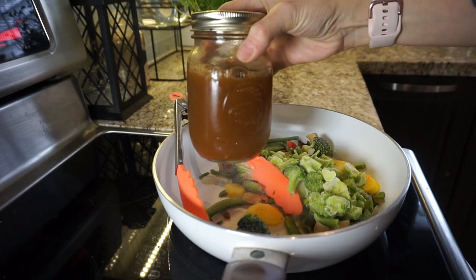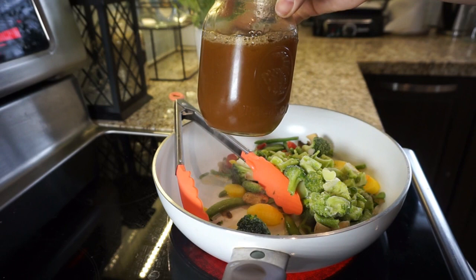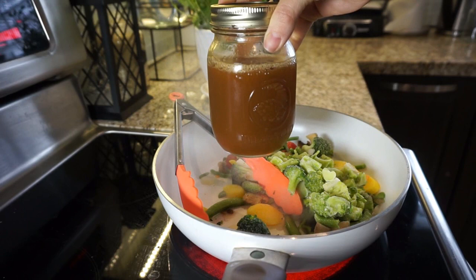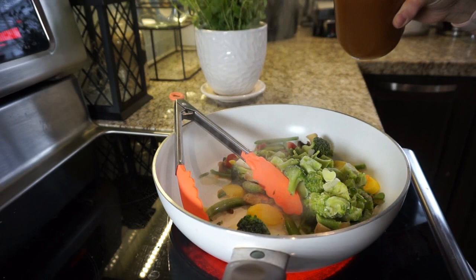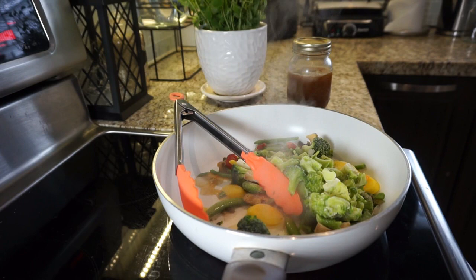I have this broth made from a thickened bouillon — kind of like a paste — diluted with water, kept in a mason jar in the fridge. I just use a tiny bit when making my veggies. Today I have broccoli, mixed veg leftovers, and also some green beans to cook up.